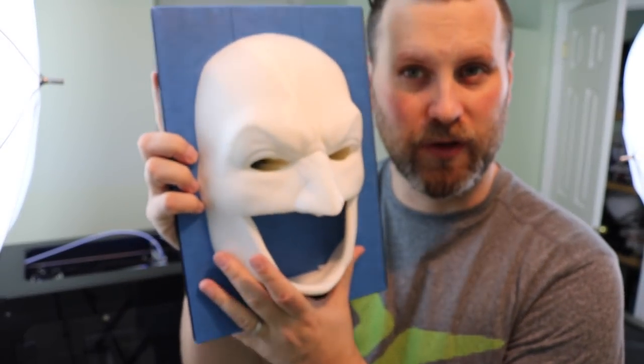Part one — the front of the mask is now done. Really nice and clean looking. I'm very happy with how this turned out. I'm going to get it off the print bed, remove the supports, and see how it fits.